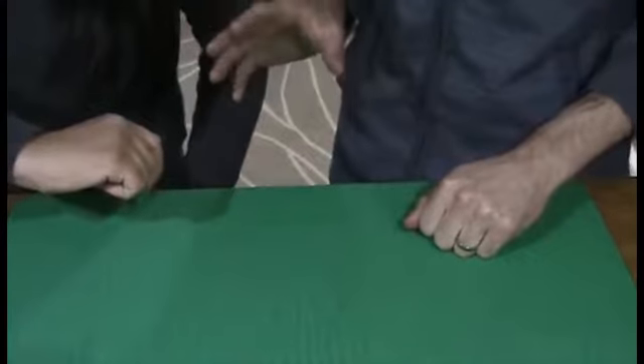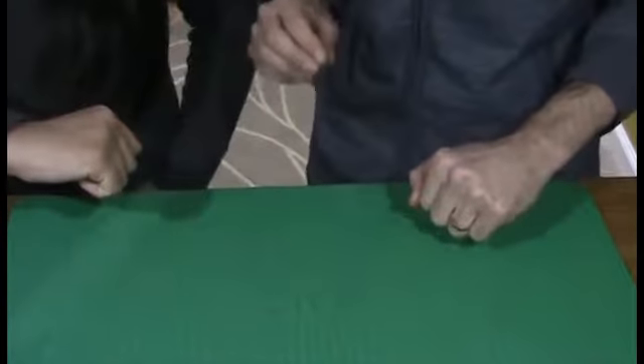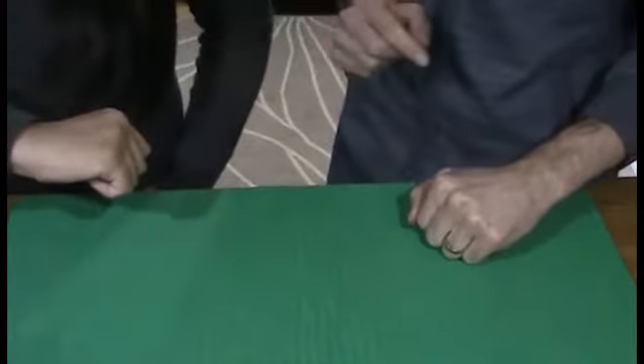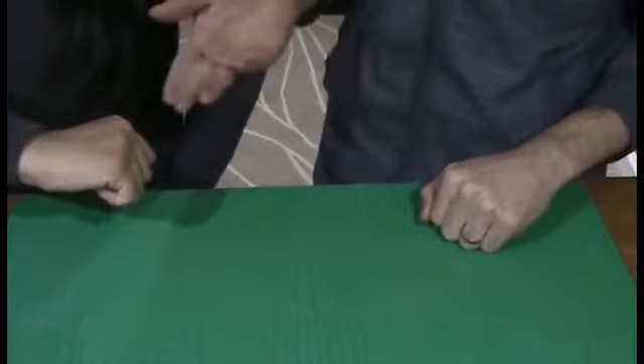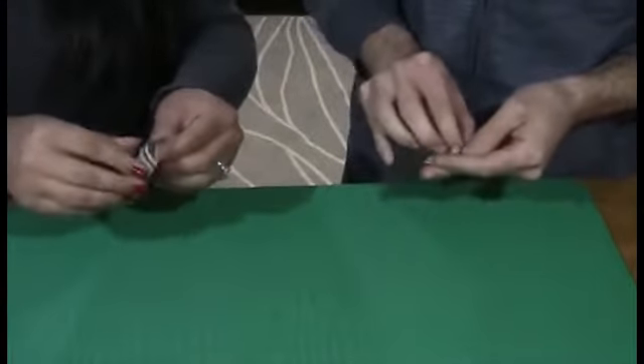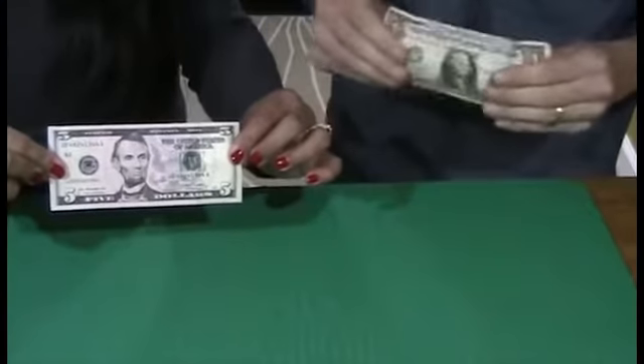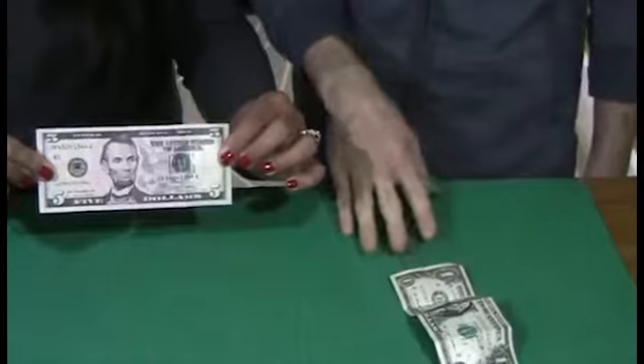Here's where the magic happens. We're going to tap our fists together three times — one, two, three — and they magically switch places. Now you have my five and I have your one. You've got to take a look. That's the five and I have the one dollar bill.